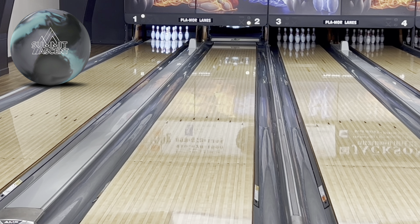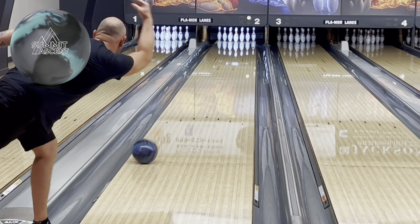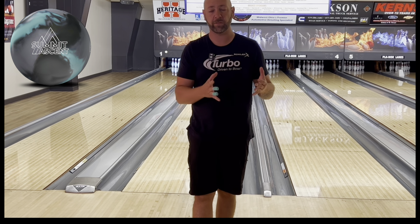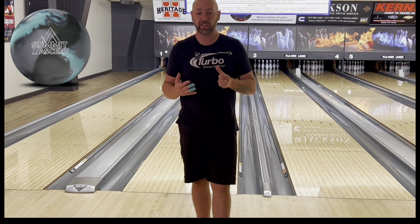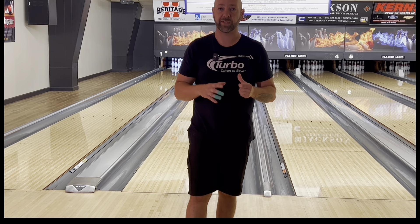All right, let's take this Ascent one more time. Get in front of the ball return, throw one right, see what she does. Yeah, so I would say definitely a ball that you're going to want to get — make sure to hit that link in the description. This thing is going to be pretty good from all parts of the lane. We thought this ball was going to be much better straighter, which I think it will be, but honestly I think it's going to be pretty good from all parts of the lane. Make sure to hit the link in the description. That's all I got for you. Until next time, we'll see you guys later. Take care.